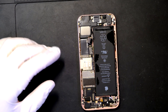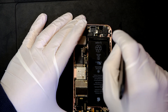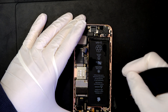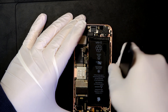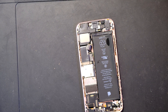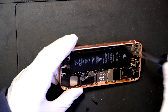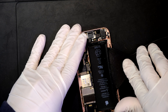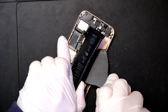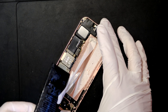Let me grab a large plastic prying tool like this. This is really tough. I'm going to apply more isopropyl alcohol — this will make my job a lot easier. Alright, it was really tough, but the battery is now removed.